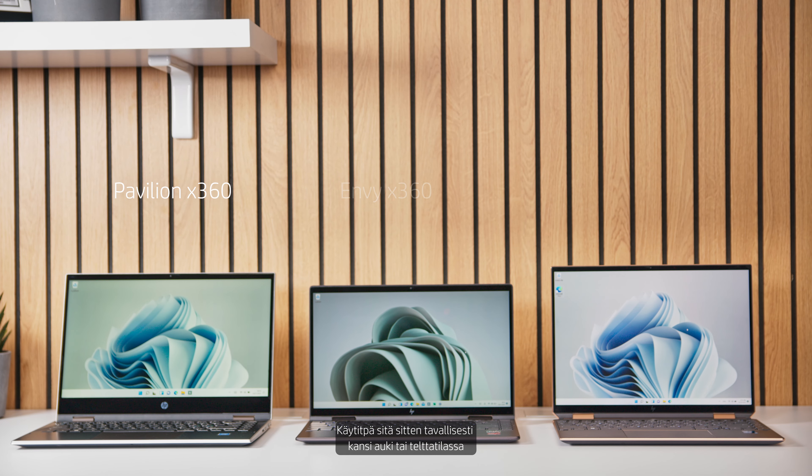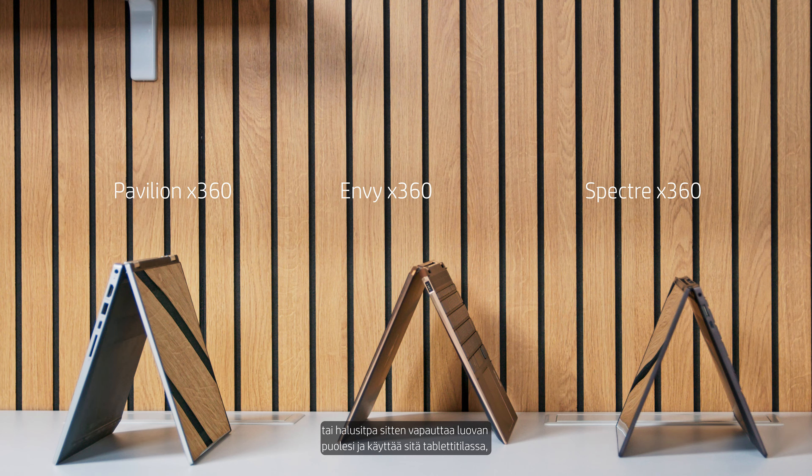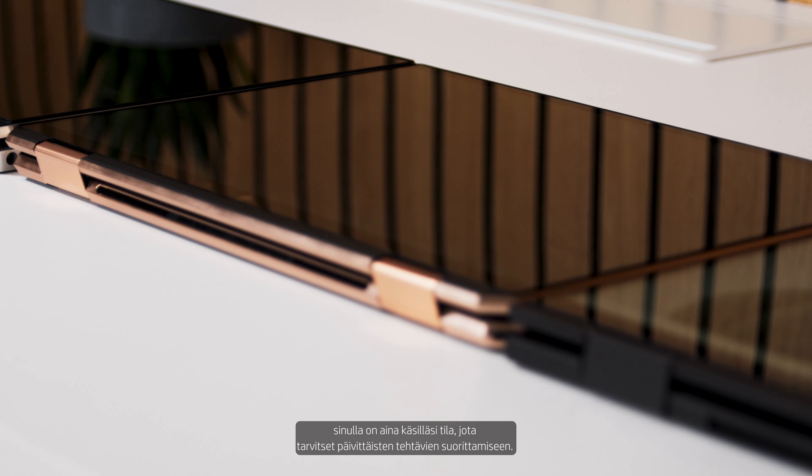Whether you're using it as the normal clamshell, or you're using it in tent mode just to relax and watch your favorite TV show, or you want to set your creative side free and use it in tablet mode, you'll always have the tools at hand that you need to do your daily tasks.